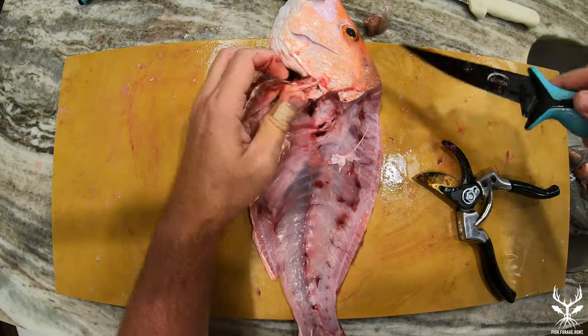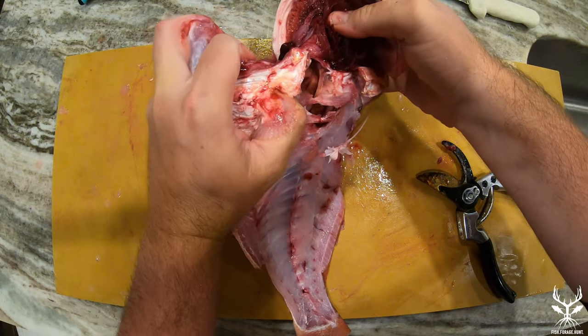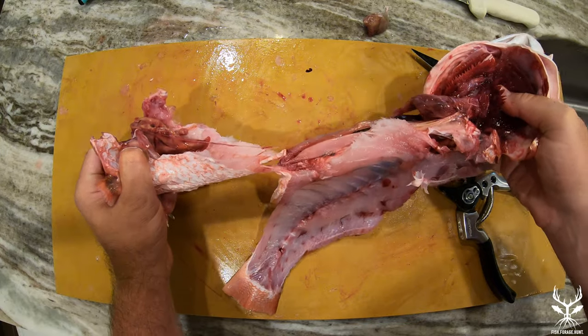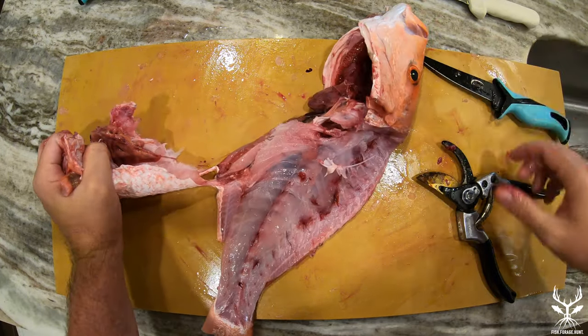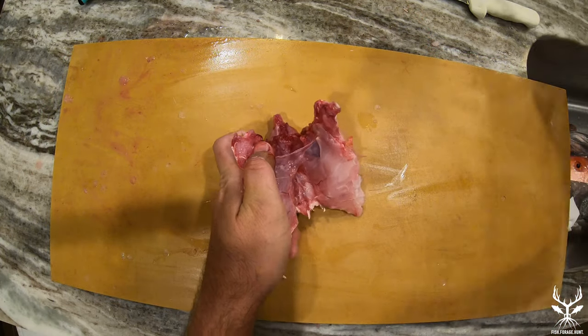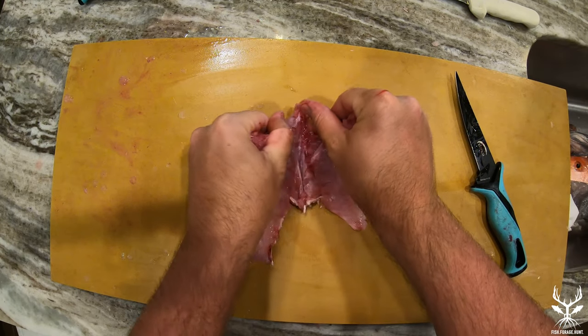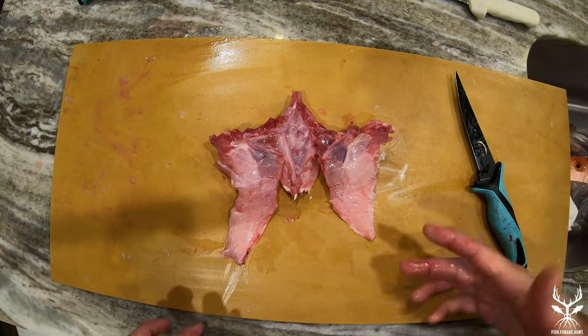This next part is a bit graphic, so if you're squeamish you might want to fast forward. We're going to grab the throat and pull it away from the fish along with any innards that may be attached to the underside. Once the throat is removed, make sure you clean it thoroughly, then return it to the cutting board. Make a small cut right down the middle and then flatten it with both hands — this makes the throat look like a wing, and this is why they're called snapper wings.